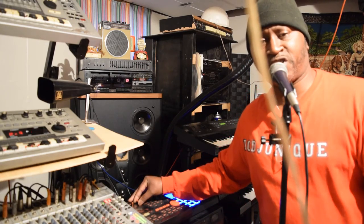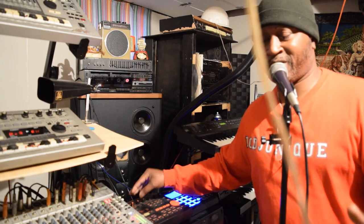All right y'all, just trying to funk with it just a little bit. I'm out y'all, peace.